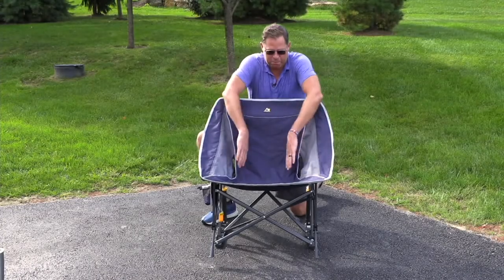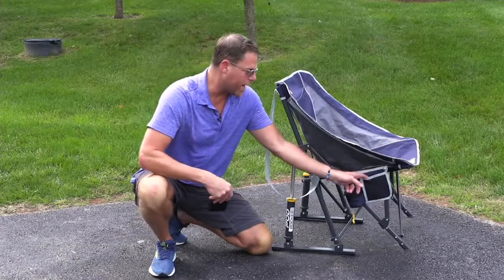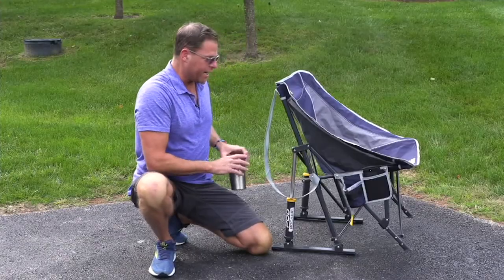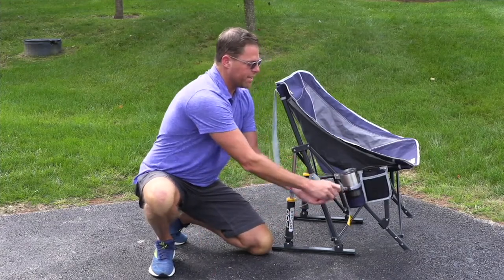The seat and mesh in the back allows a breeze to go easily through — super comfortable. The Moon Rocker Elite comes with two extra large pockets: one for your cell phone or keys and the other for a large tumbler. This holds up to a 32-ounce tumbler and includes a cinch to tighten it down.